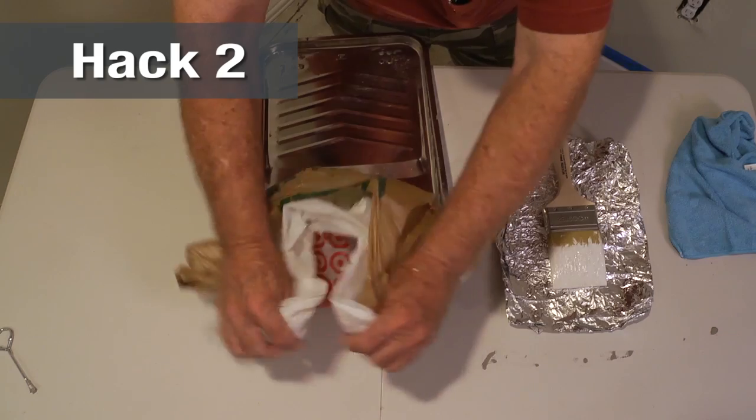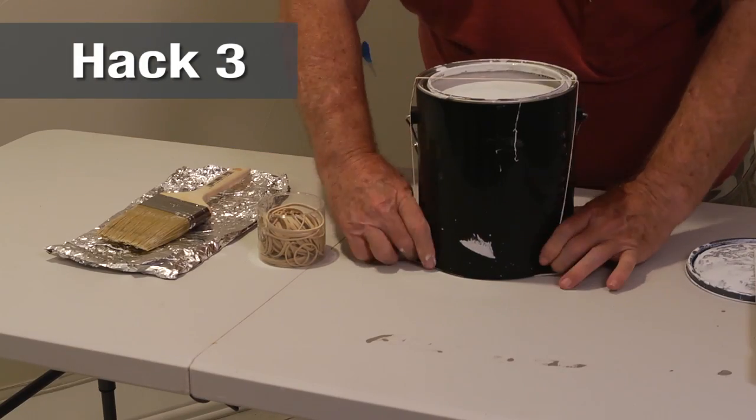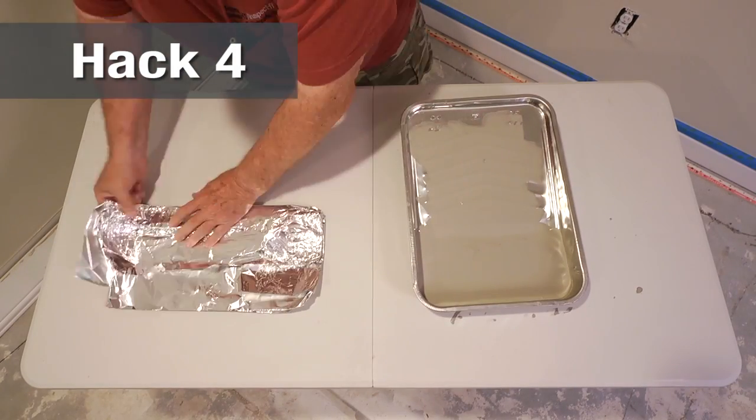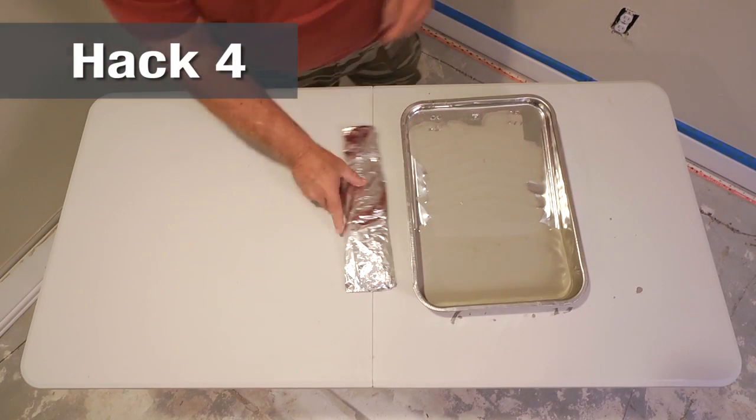Avoid messy clean up by using a plastic bag over your paint tray. Use a rubber band over the center of your paint can to wipe off your brush. Wrap wet brushes in a plastic bag or aluminum to keep them from drying out.